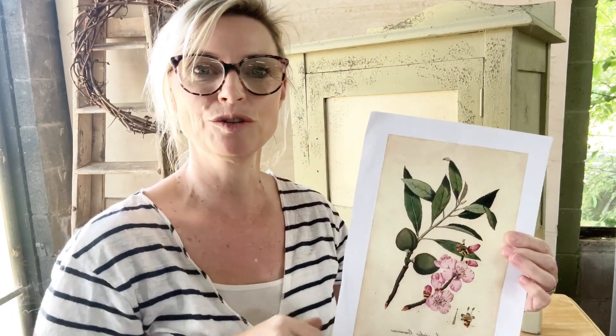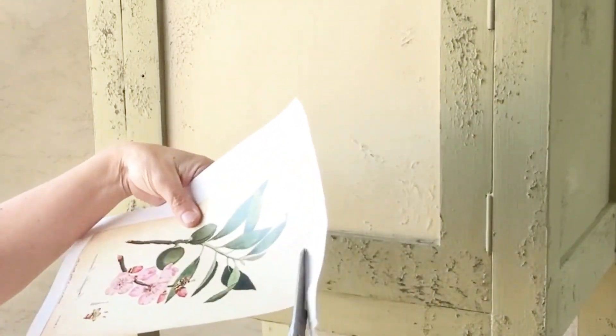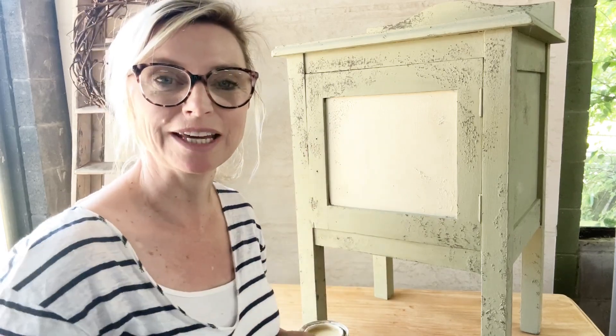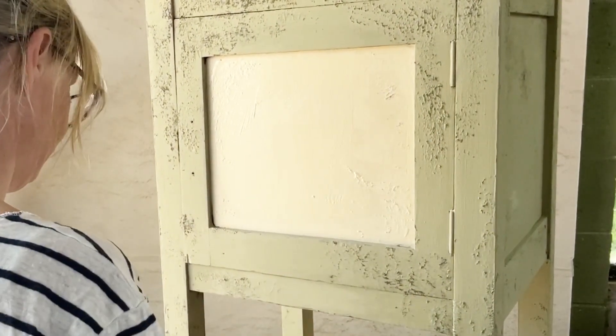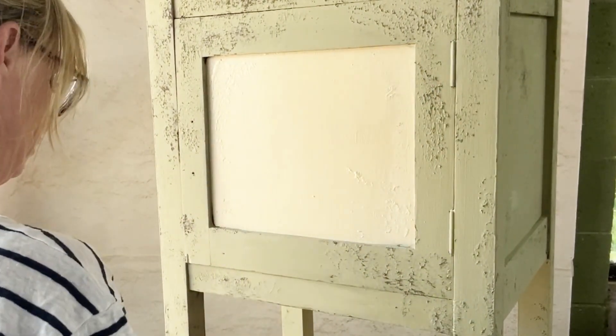So that there's less work when we have to remove the paper, I'm actually going to cut around this image and I'm not going to use those white borders as part of the transfer. Here's the image all ready to transfer onto the furniture. The base coat of parchment is completely dry and now we're going to use a wet coat of paint to transfer the image. I'm going to put a second coat of parchment over that inside area — you want to make sure you use a nice generous coat of paint here because you need a layer that's thick enough for the image to transfer into.